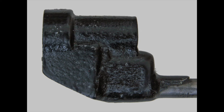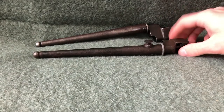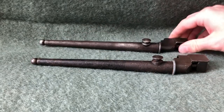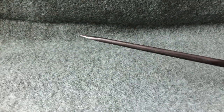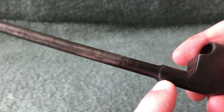Now let's take a look at the No. 4 bayonets in my collection. In the front we have a No. 4 Mark II Star and then a No. 4 Mark II. Starting with the No. 4 Mark II — taking it out of the scabbard, you can see there is no step here.